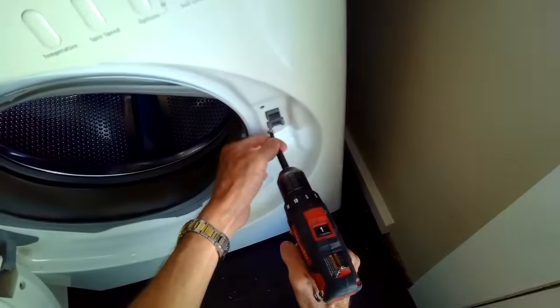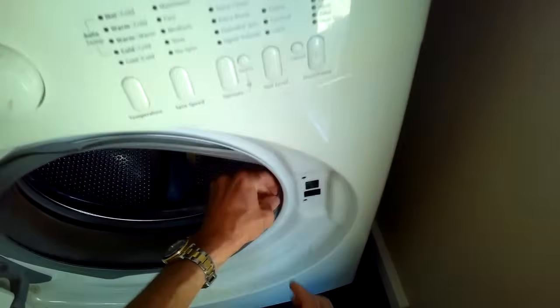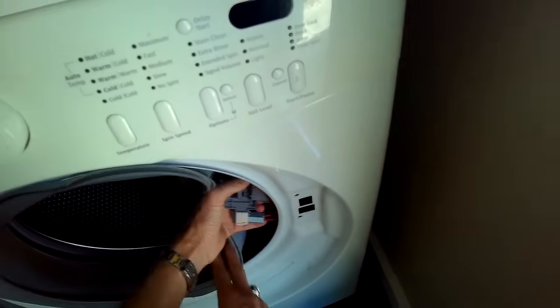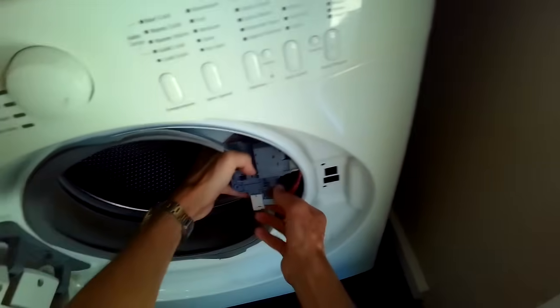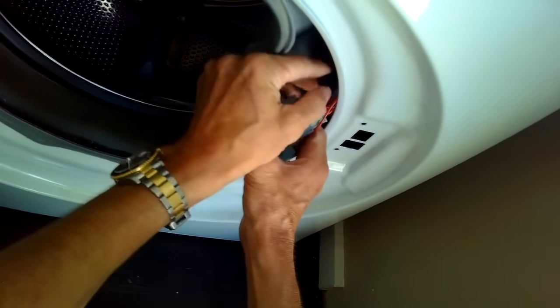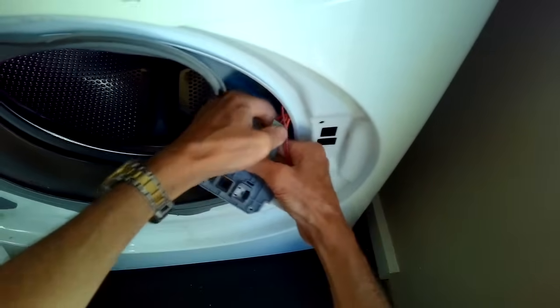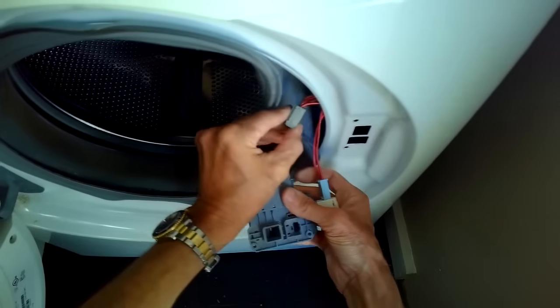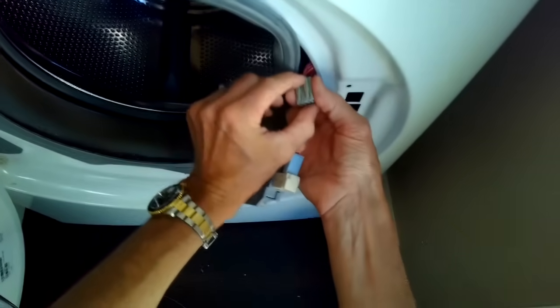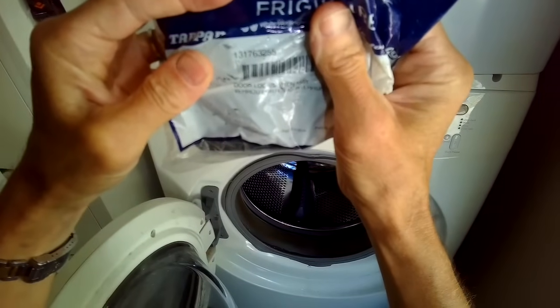To get the door lock off, you just remove these two Phillips head screws, then you can reach in behind, grab the whole door lock, and pull it out towards you. There are three modular wire connectors to remove. The black one at the top — just pinch it and pull it away from the door lock. The gray one in the middle — same thing, pinch it and pull it away. And then there's a light blue one at the bottom that attaches to the white module, which is the wax motor.